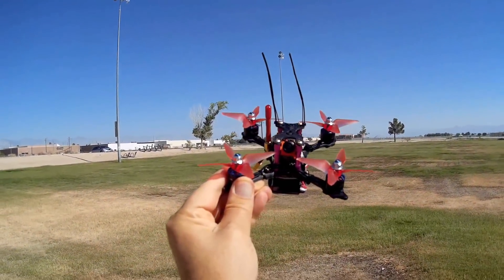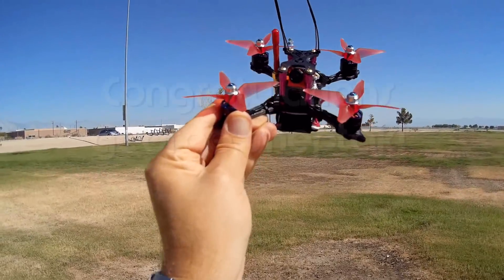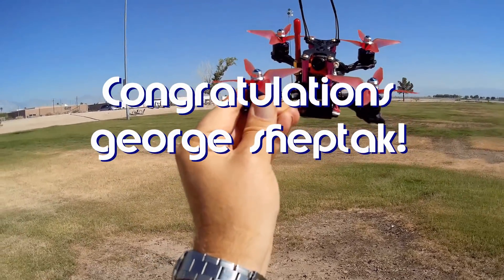Good morning, QuietCopter101 here, and before we get started, let me get the shout-outs out of the way. Today's shout-out goes to George Sheptak. George was the first to say 'first' in one of my recent videos, and thus wins this shout-out.